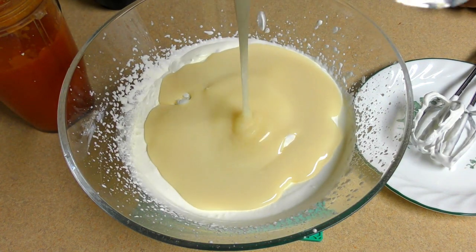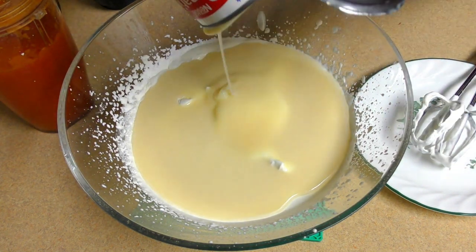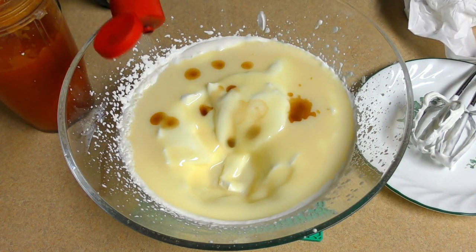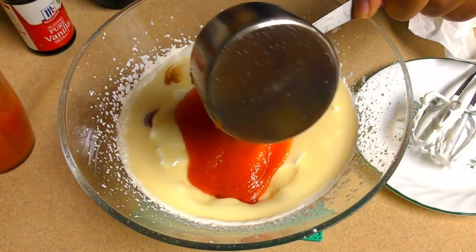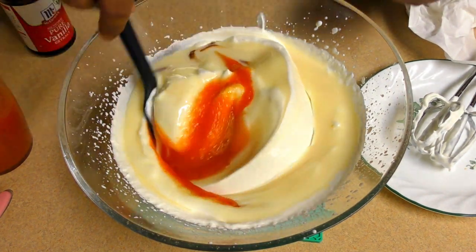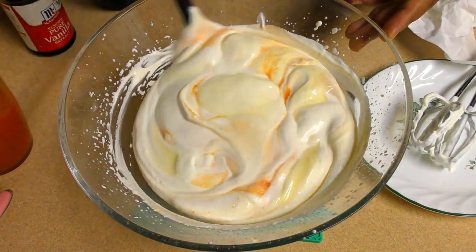Condense with it. Add vanilla to the sauce. Add the vanilla. Add the pepper juice and add the juice. Add the juice and add the sauce.